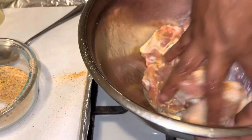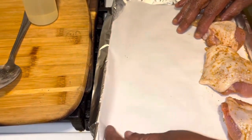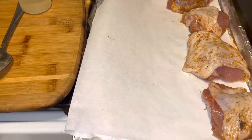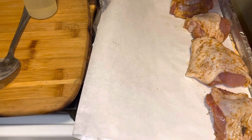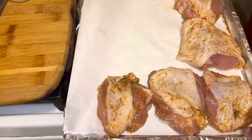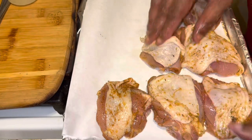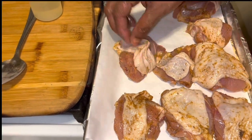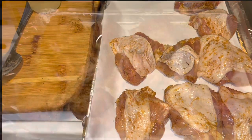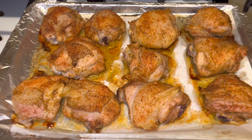Alright, we're going to put them on the sheet. I have some aluminum foil and some parchment paper. See how I've got oil and seasoning on all of these. These are going to bake for 20 minutes, and then we're going to bring them back out of the oven and put our barbecue sauce on there. I'll be back.